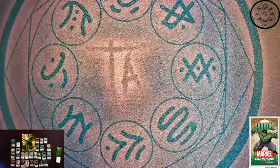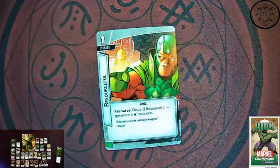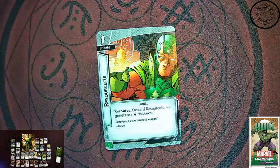And the last card in the pack is a basic one cost upgrade called Resourceful, which allows you to discard Resourceful and generate a wild resource. It is a wild resource in your hand, so you can play it and pay for things. This is actually really cool for those turns where you're not exactly sure what you need — you kind of future-proof one of your turns. You can play it down for one and then you have a wild resource in your play area ready to go whenever you need it.